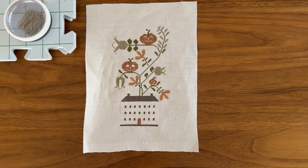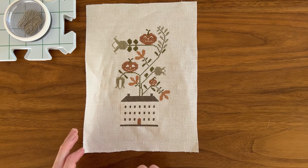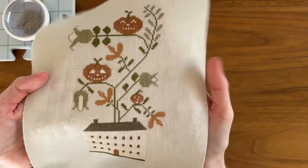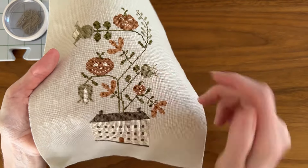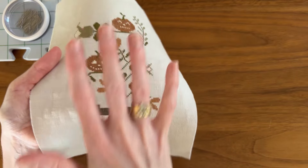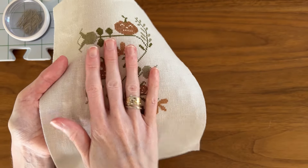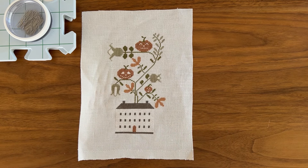If you wet your piece down and find that a color is running, this is what you do: take your piece to the sink and run cold water through it until the water runs clear. Don't soak it — that'll just trap the dye in your piece. The cold water going through it will clean it out, and once you've done that, let it dry, and then you'll be able to wet block your piece.